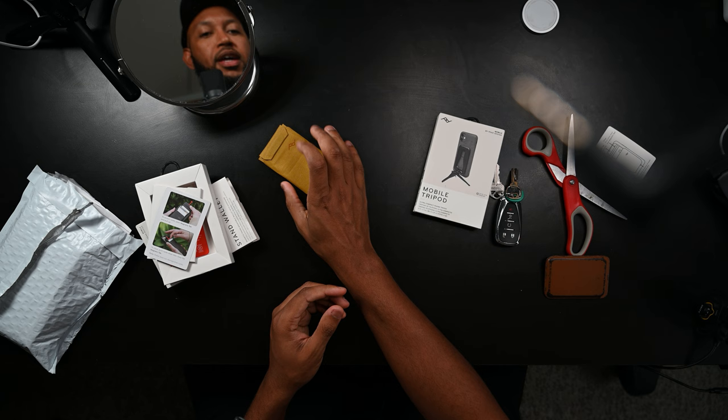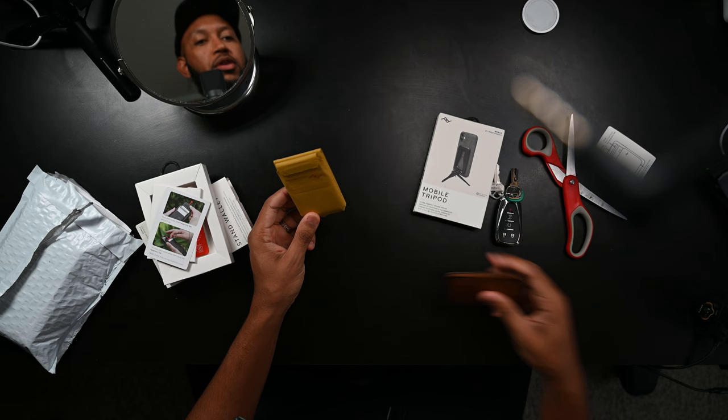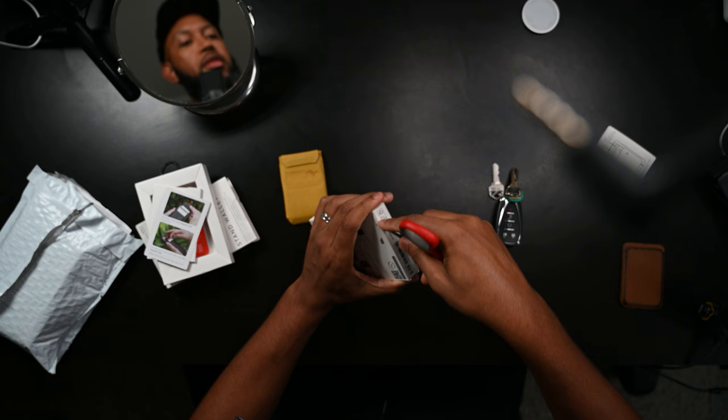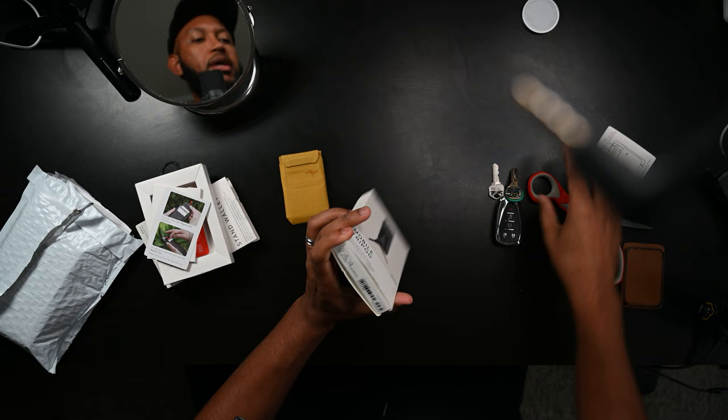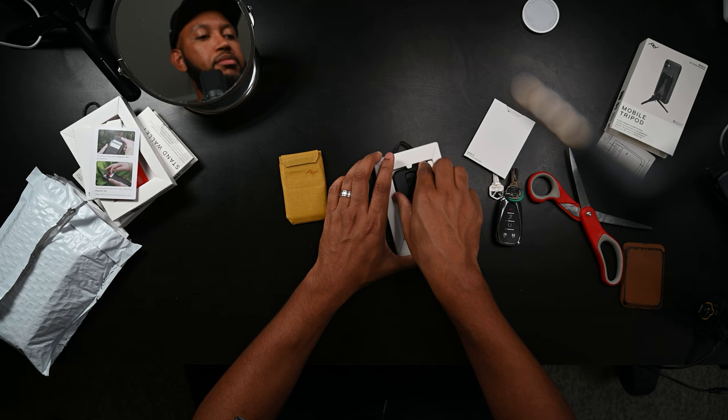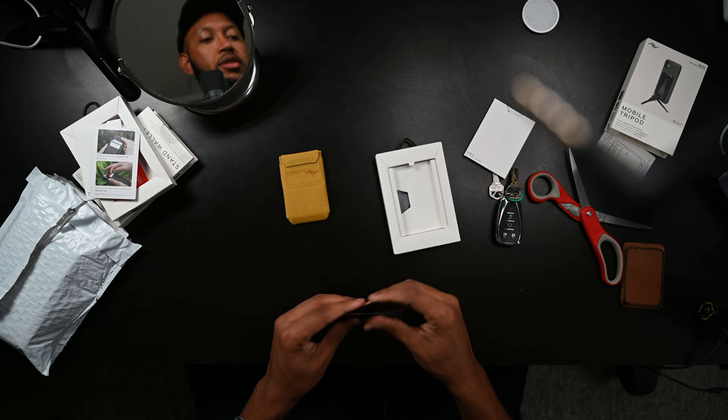They also make a regular non-stand wallet. I bought this mini or mobile tripod which I'm very curious about, and I also bought the case which is backordered — which is kind of good actually, because I'm still not 100% certain I'm going to keep my iPhone 15 Pro Max. I'm debating whether to keep that or go to the 15 Pro.